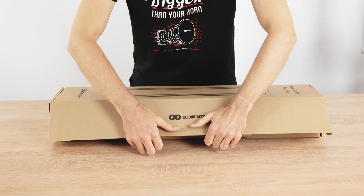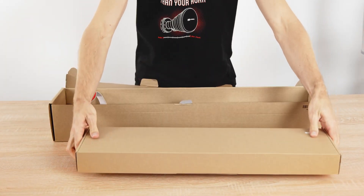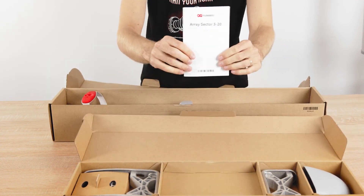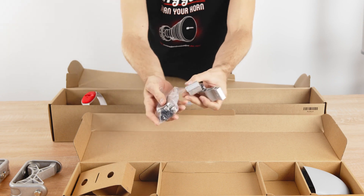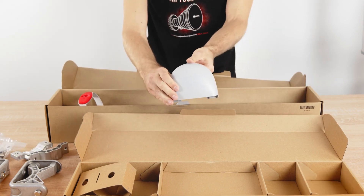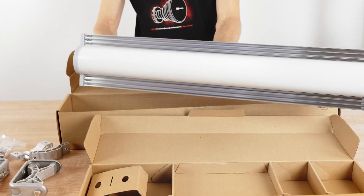So what's inside the package? A graphical installation guide, the top and the bottom part of the bracket, screws and the pole mount brackets, radio cover and the antenna itself.